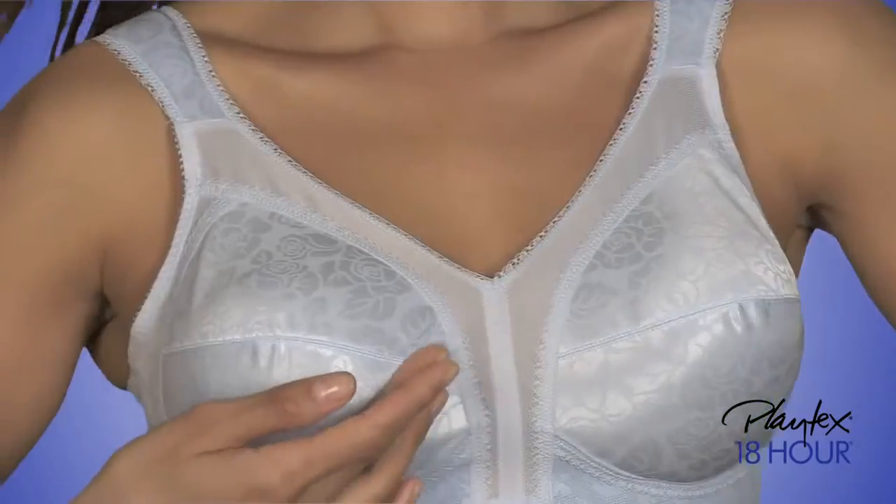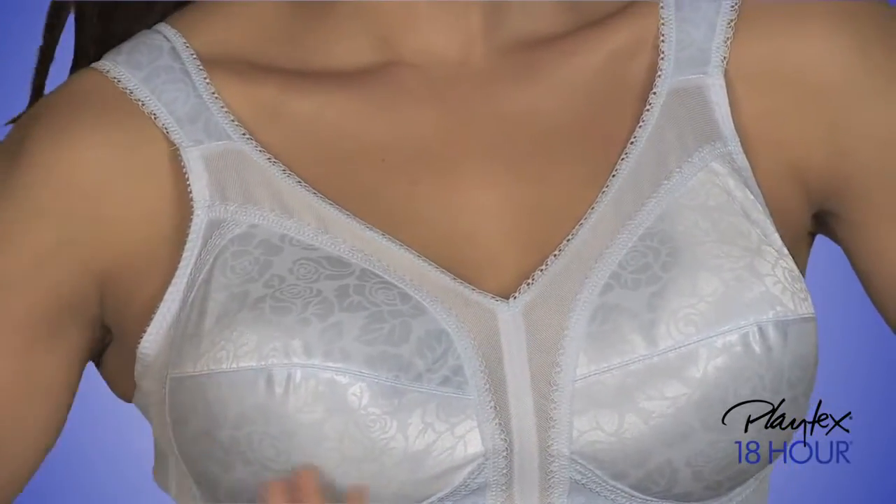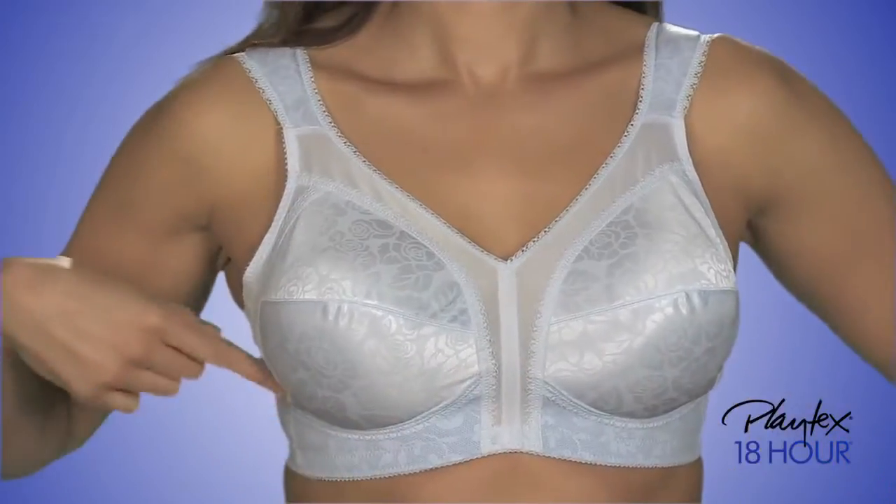It's America's favorite Playtex bra. Pretty floral design seamed cups feature a soft under-bust band.